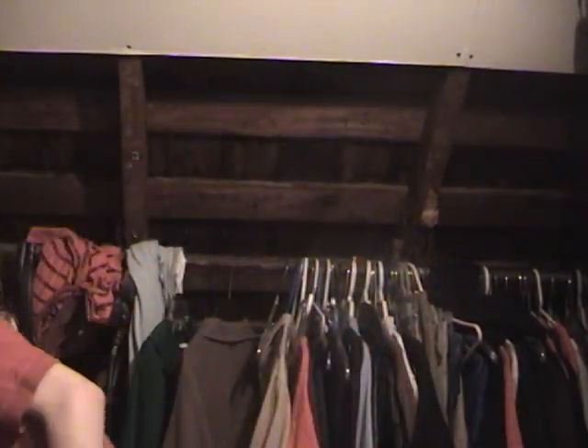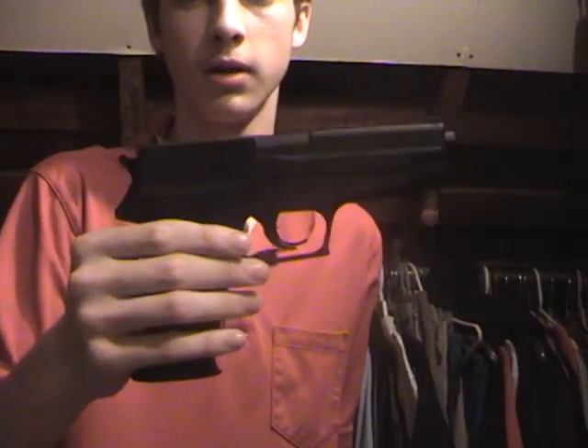Oh, I forgot that was on. One more tip. Make sure when you're using a fake gun like this, if you spray paint a gun black, people might think it's real, especially cops.